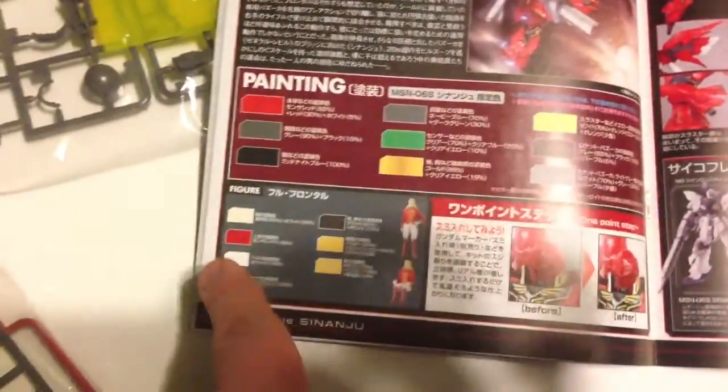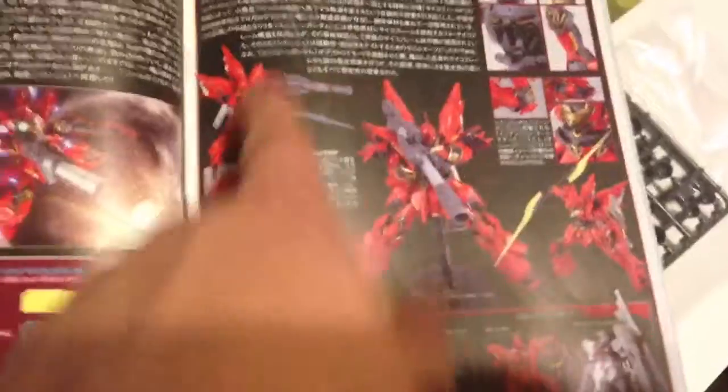It looks like a lot but maybe not. This has the fully articulated fingers, which I believe every kit should have, but that's probably a false wish that will never come true. There's a lot of leg work — the legs are very detailed on this kit. The manual has the backstory along with the paint guide and the different poses you can do.